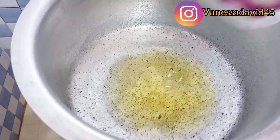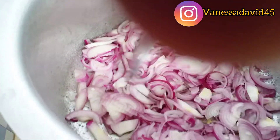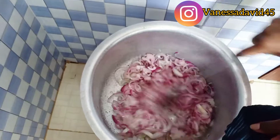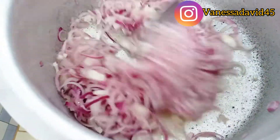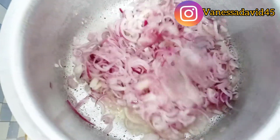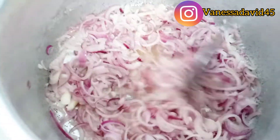Once my potatoes are ready, I'm going to go in with my onions. For the potato sauté, you need a lot of onions — that's why you see there are lots and lots of onions here. I'm going to cook all these onions. I'm going to just sweat them, not brown them. When you want to do potato sauté, you really need a lot of onions. Try this recipe and tell me what you think!